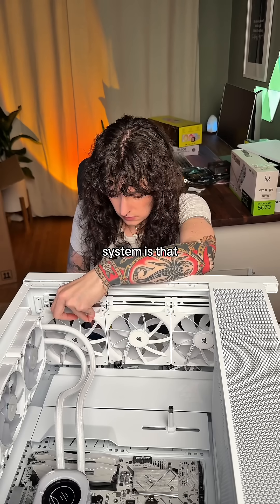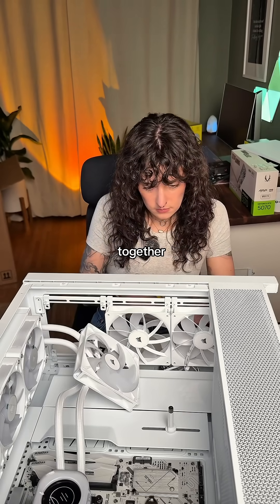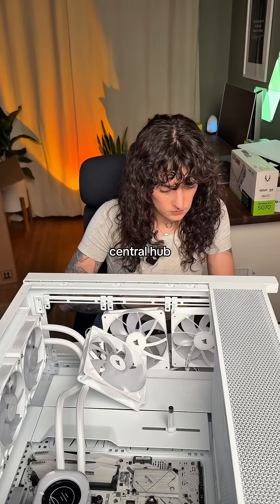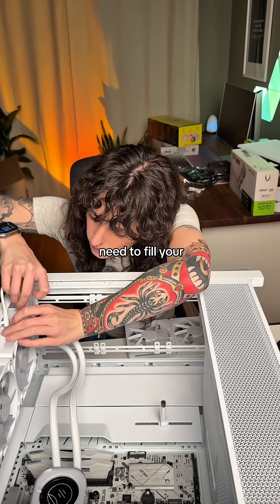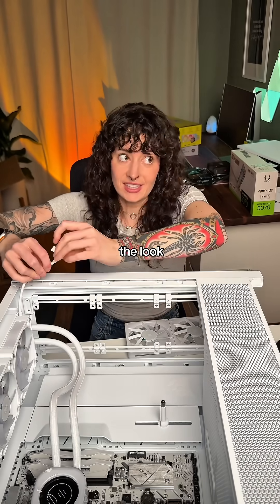What I like about the Corsair IQ system is that you get to connect all of your fans together and have them connected to one central hub, so you don't have a bunch of wires everywhere and you can sync all of your RGB. You definitely don't need to fill your case to the brim with fans — I just like the look.